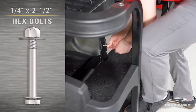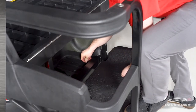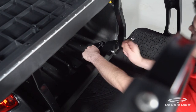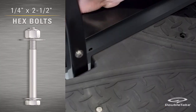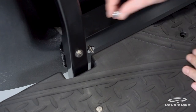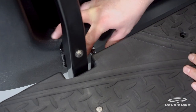Secure the bumper angle to the car bumper with quarter by 2.5 inch hex bolts, fender washers, flat washers, and nylock nuts. Load the fender washers onto the bolts first, then insert the bolts through the bumper from inside the bag wheel. Secure with flat washers and nylock nuts and fully tighten.